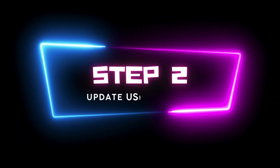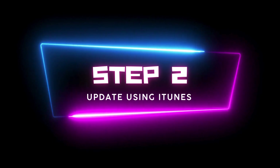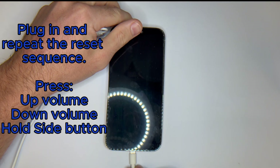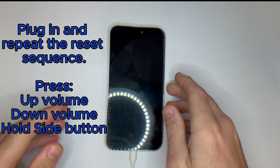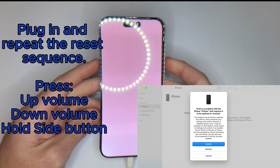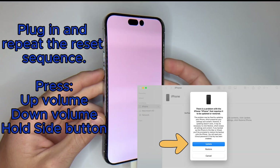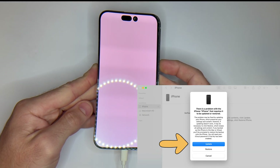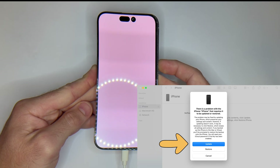2. Plug into iTunes or Finder and update. You should see your device pop up. Now you'll get the option to update or restore. Try update first — this reinstalls the iOS software without deleting your data. If that fails, you may need to restore, but that will wipe everything.